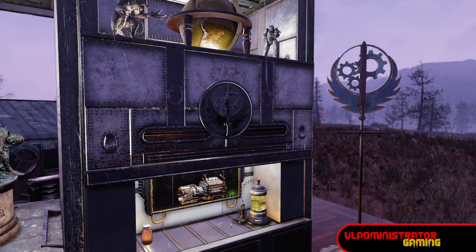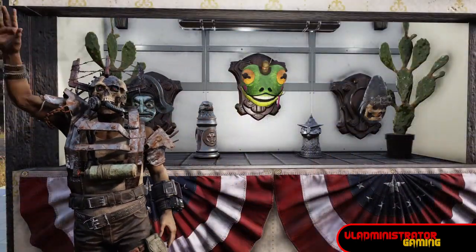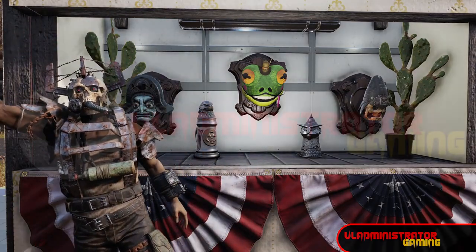Here's the one I built from the intro, with some Brotherhood of Steel and Nuka-Cola themed stuff. That's the video everybody — don't forget to like, share, and subscribe for the latest content from Flag Administrator Gaming. Until next time, I'll see you in the wasteland.